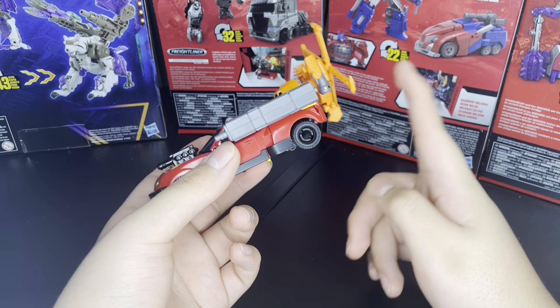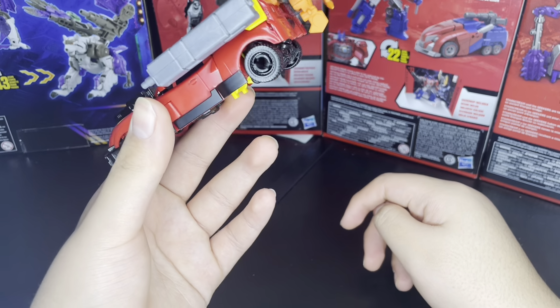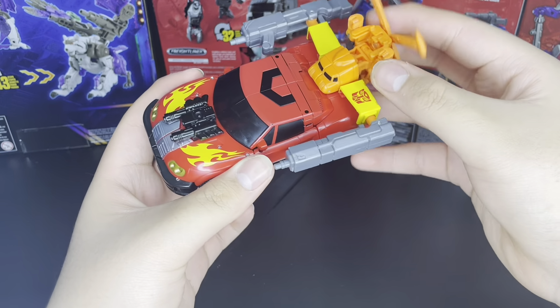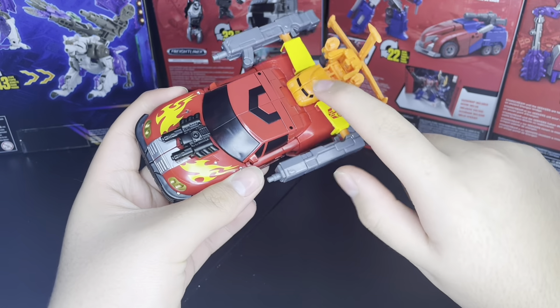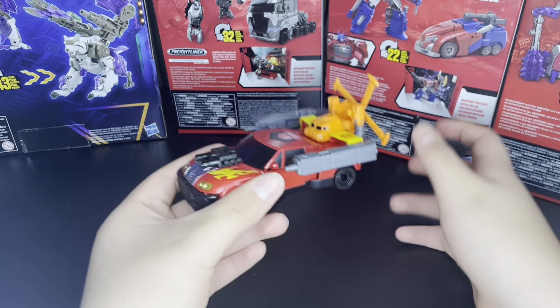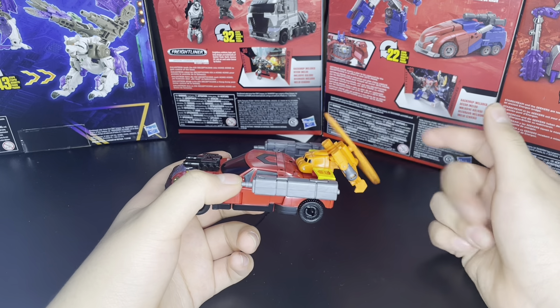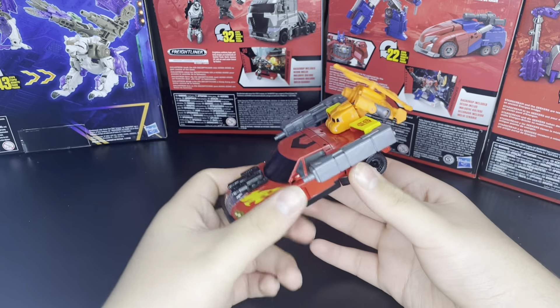I believe in one of the shots — when Sideways first appeared — the little Jolt grabbed onto Hotshot, Powerlinked, and had him flying around shooting some Minicons.